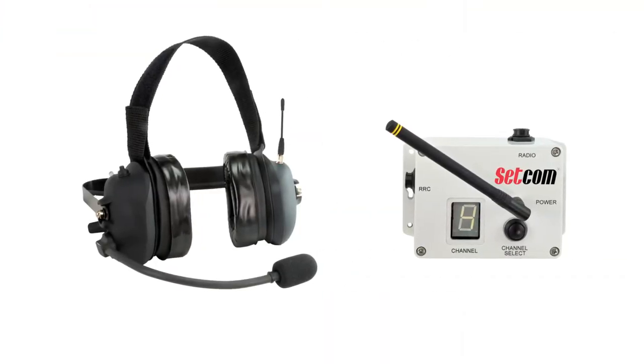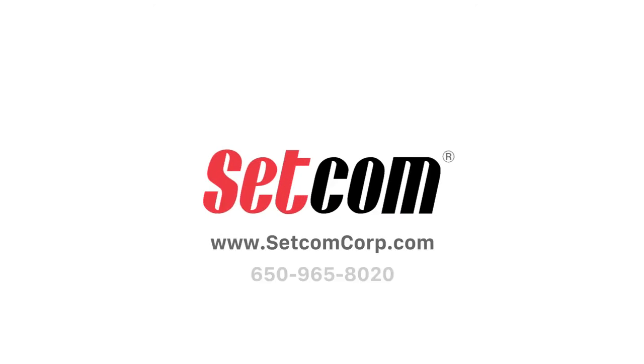The Liberator Max from Setcom is the most reliable, versatile, and easy-to-use system on the market today. Contact us today to get a quote and learn more.